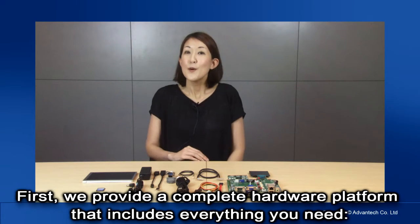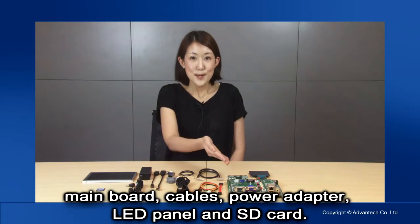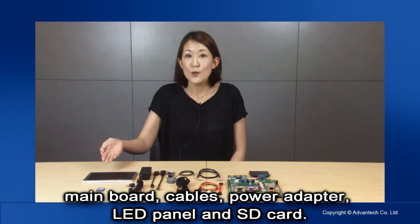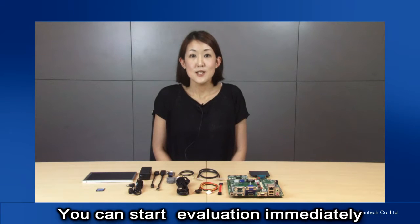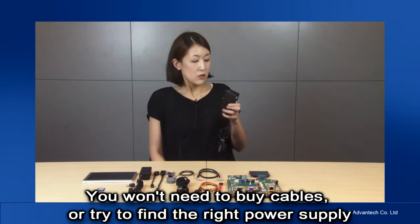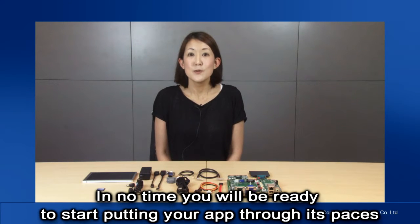First of all, we provide you with a complete hardware platform for function and performance evaluation. This includes everything you need: main boards, cables, power adapter, LED panel, and an SD card. You can start your evaluation immediately when you open the box. You won't need to purchase cables or try to find the right voltage power supply. All you have to do is take the board out and start putting it together. In no time, you will be ready to start putting your application through its paces.